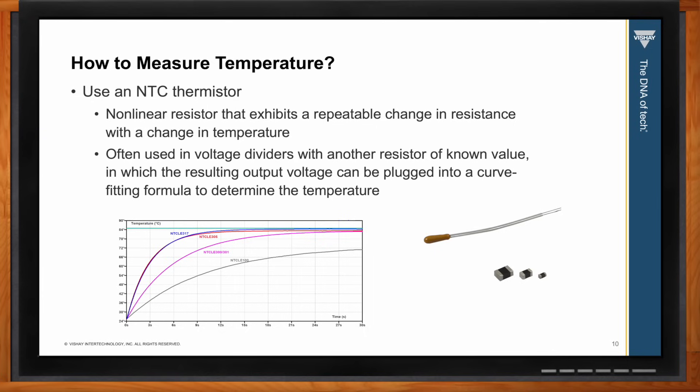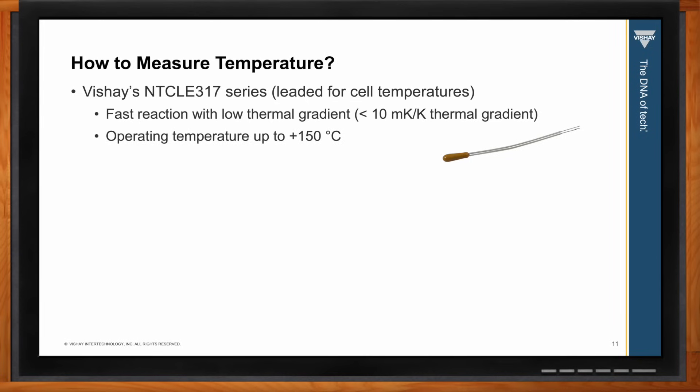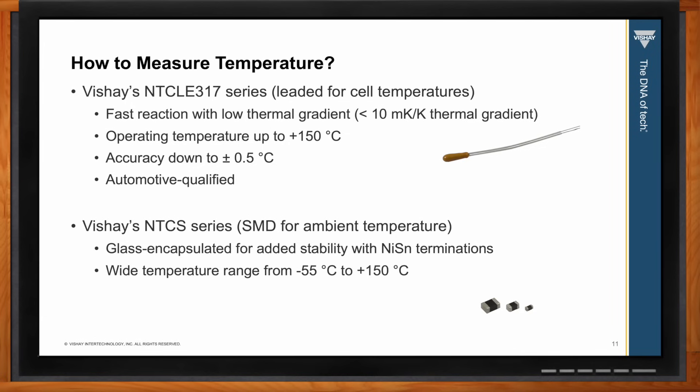The Vishay temperature solution depends on the function. For measuring individual battery cells or groups of cells, we recommend a leaded package such as the Vishay NTCL 317 series — it has a very fast reaction time, low thermal gradient, operates up to 150 degrees C, and is accurate to plus or minus 0.5 degrees C. For measuring ambient temperature inside the battery pack, we recommend a surface mount package such as the Vishay NTCS series — glass encapsulated for stability, with nickel tin terminations and tolerances down to plus or minus 1%, and automotive qualified.